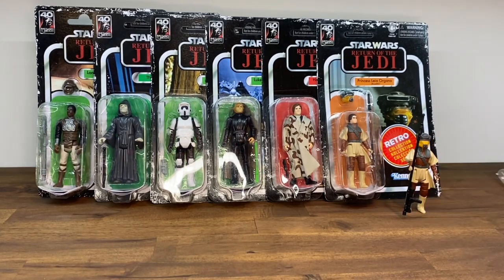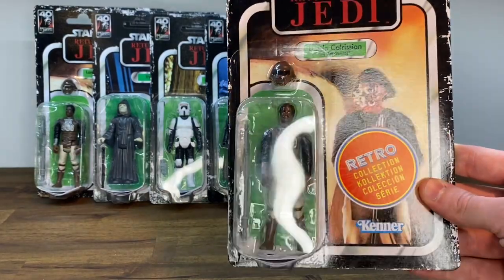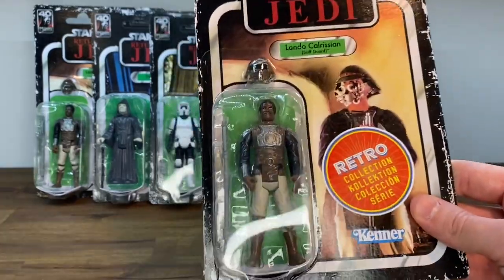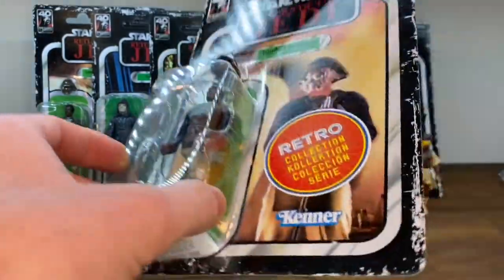Next up, we have Lando Calrissian in his Skiff Guard disguise. The card back art shows him in Jabba's Palace. There's another removable helmet on this figure, so let's open it up.